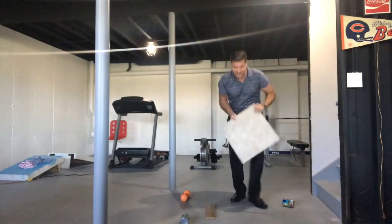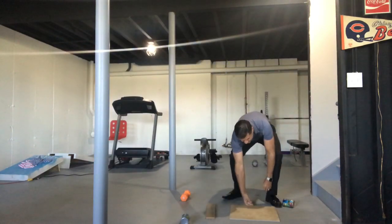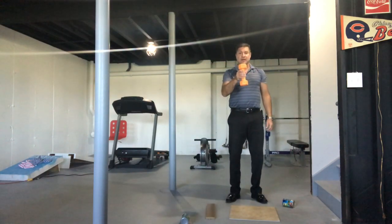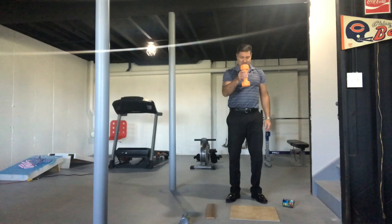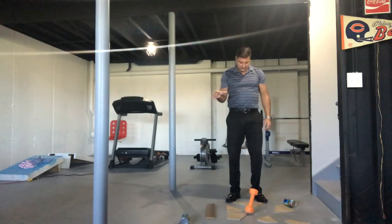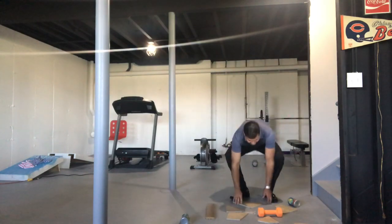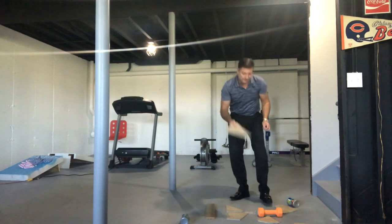Now let's move straight to the eight pound weight. It broke and shattered into 20 different pieces — oh, that's pretty sharp.